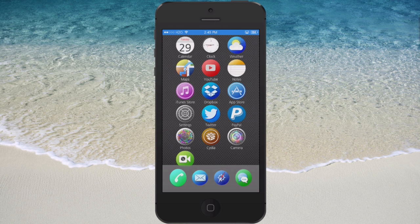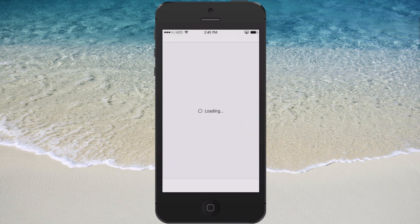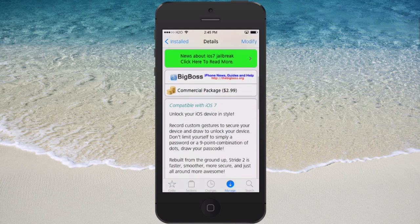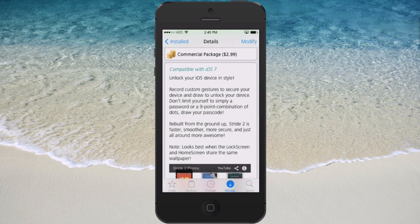It's an awesome way to unlock your device. I remember when this came out for iOS 6, it was a big hit, and I'm sure it will be for iOS 7 too. It's in the Big Boss repo for $2.99 and the developer has rebuilt it from the ground up — much faster, smoother, more secure, and more awesome.